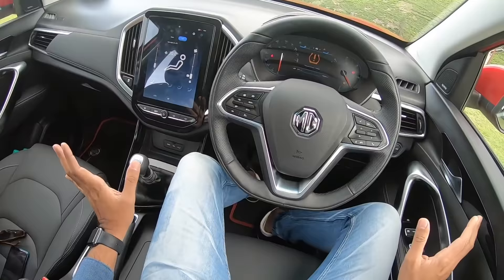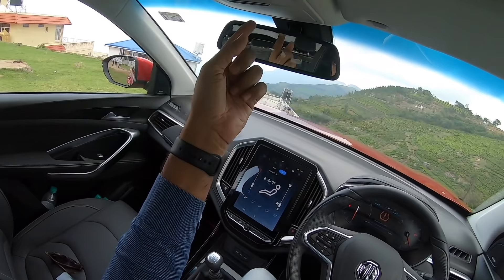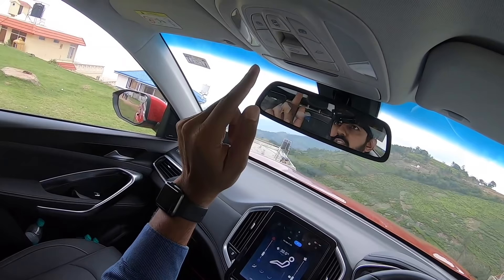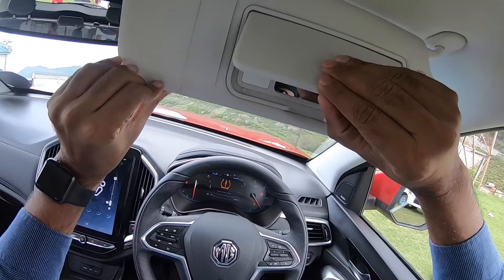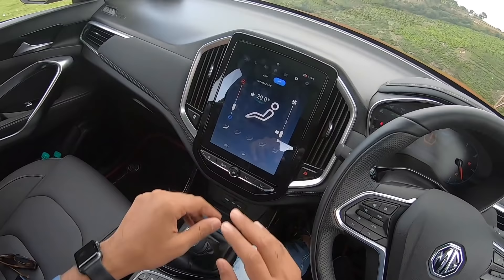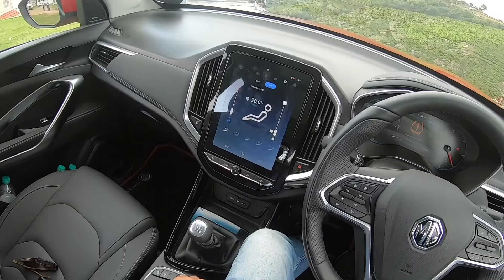There's open storage space, buttons for the fuel lid, hood, boot, cruise control, headlight leveling, and outside rearview mirror control including fold. The dashboard design looks very nice — a flat-bottom finish with a three-spoke steering wheel that feels really nice to hold. The rearview mirror unfortunately doesn't get auto-dimming. There's a sunglass holder, a massive sunroof, and a sun visor with light and mirror. The sun visor has space for toll receipts on one side.